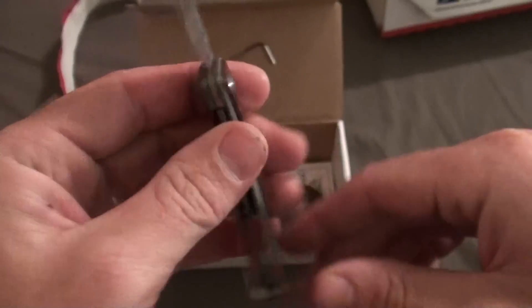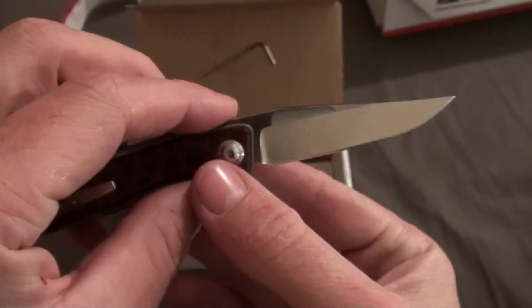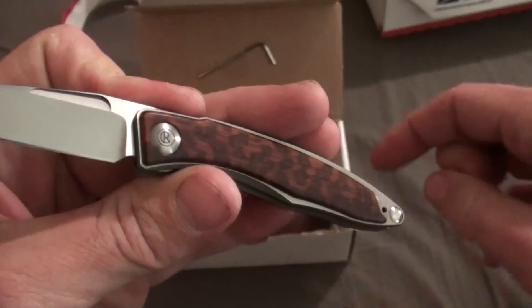The Mnandi Snakewood. This puppy is brand new. He said he carried it once and that it was way too small for him. Got lucky.